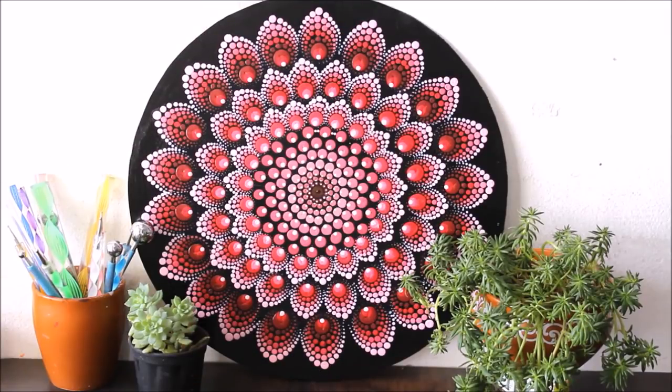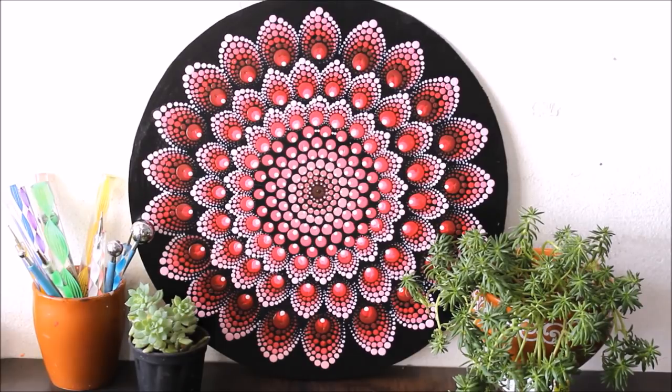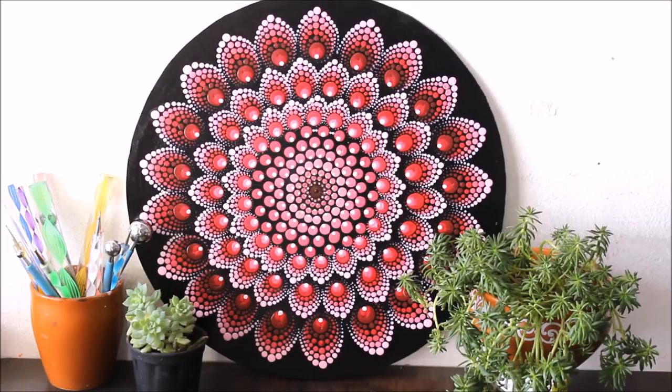Hello my lovely friends, welcome to my channel Creative Art. I'm Nillima and today we are going to make this beautiful dotting mandala art. This time I have taken the imagination from a flower, so in this video you have to guess which flower our mandala art looks like. Please watch the whole video and do subscribe my channel for more creative art painting videos.